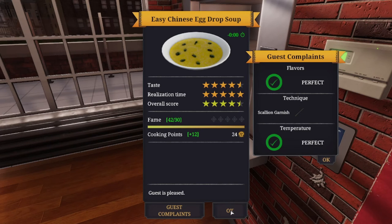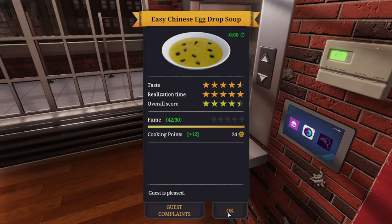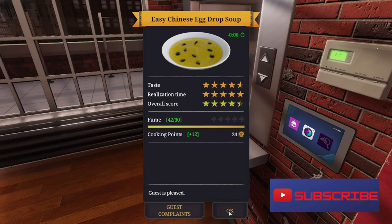That's how you make the easy Chinese egg drop soup in Cooking Simulator. There is a more advanced recipe I haven't tried yet, but once I do I'll definitely post a video. If you liked the content, please give the video a thumbs up, subscribe, and turn on notifications so you know when I upload. Until next time, have a wonderful week — take care!